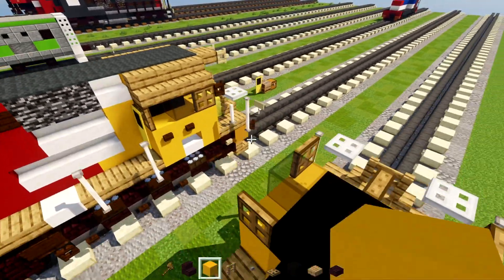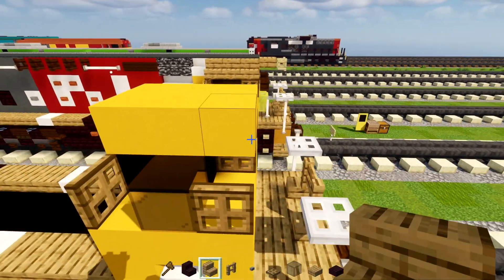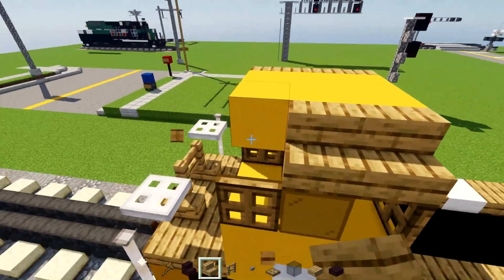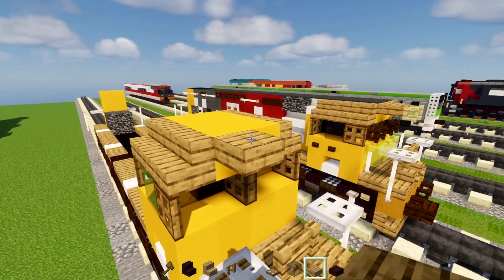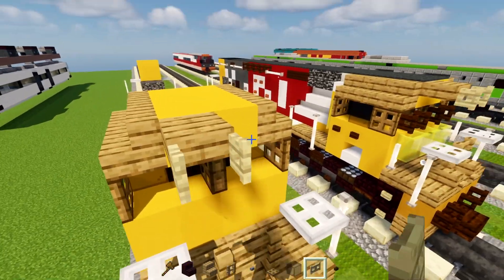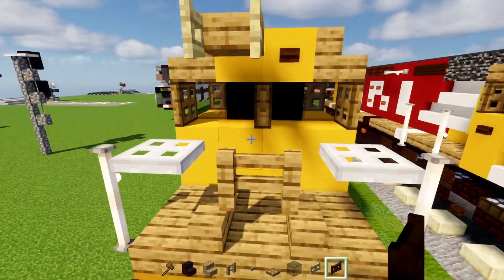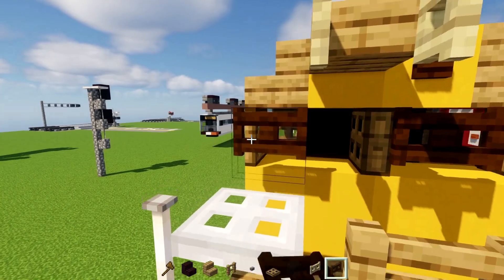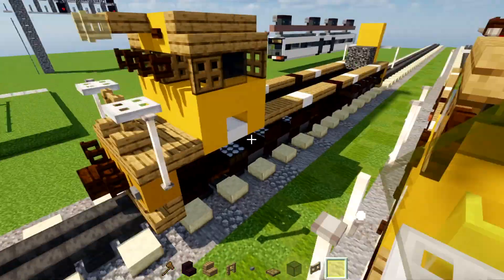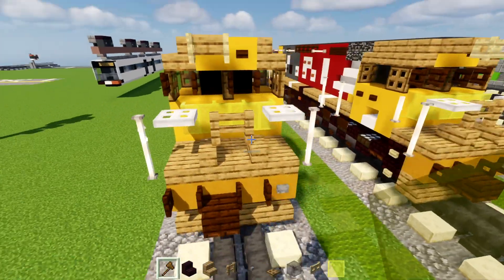Then on top we'll add in yellow concrete, make it two by three. And then we'll add in oak stairs three blocks wide on the sides — same thing on the other side. And at the front we'll add in an oak slab here, and then in front of that we'll add in a birch fence gate — open that up — and a dark oak button right next to it. And in the bottom row below that, there's going to be dark oak fence gates like this — open them up in front, so these are going to be the windshield wipers. And down below, we'll add in a row of four yellow glass panes, like so.